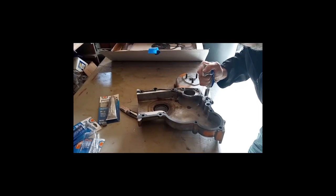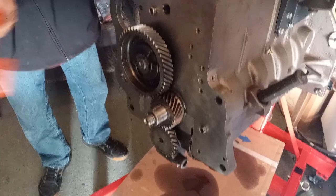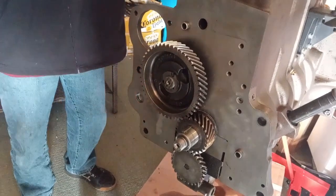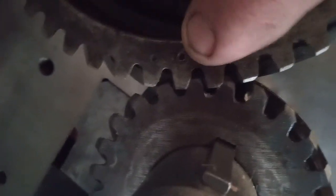It's 30 pounds torque for the cover and 42 pounds for this gear. Yeah, 30 pounds — that's probably just regular tight. It's right in there in the middle, it is pretty good, dude.